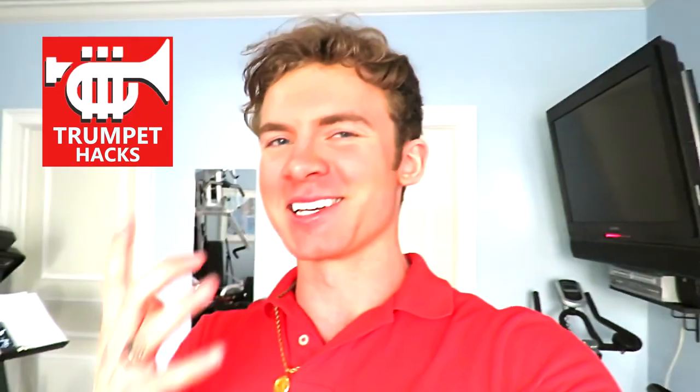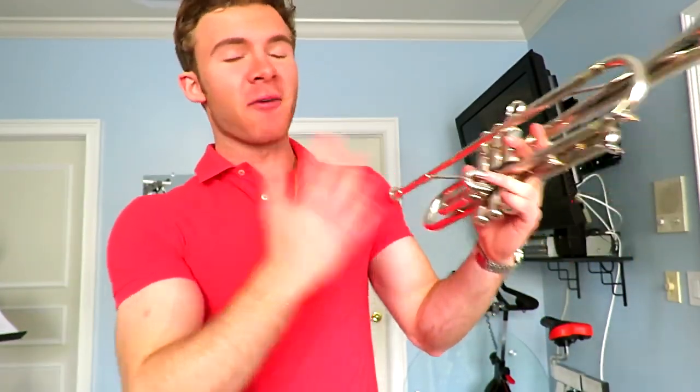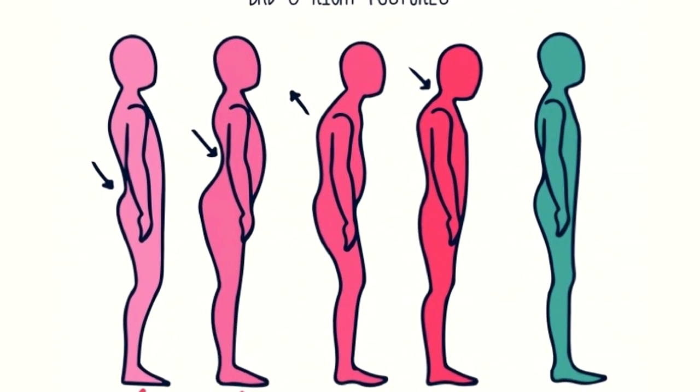What's poppin' Bo Bros, ya boi is back — Blaze Bowman here with Trumpet Hacks where we turn dreams into double C's. Today I want to give you the single best trumpet tip that you'll ever come across in your entire life. This is the number one secret that everyone has been hiding from you. Posture — posture is the single most important factor of all time for trumpet playing, and it can make or break you.